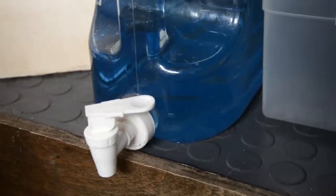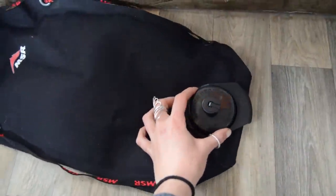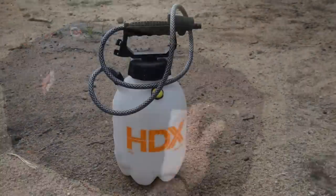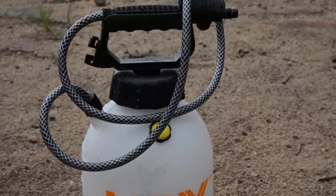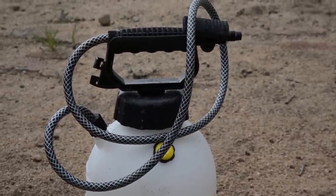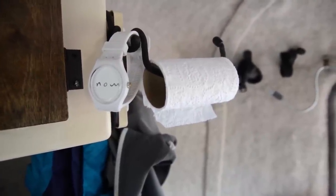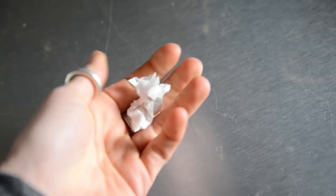We have two two-and-a-half-gallon jugs under the bed for drinking water, and we have a six-liter water bladder we keep in the car and fill up when we go to the store. Outside, we keep a one-gallon bug sprayer full of water to clean dishes and occasionally shower if it's warm enough outside. We always keep a roll of toilet paper in the kitchen as well — it's cheaper than paper towels, and it also creates a lot less waste.